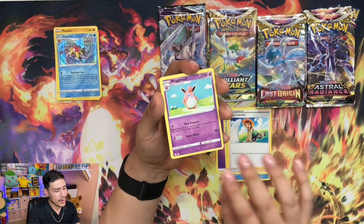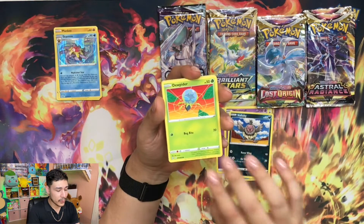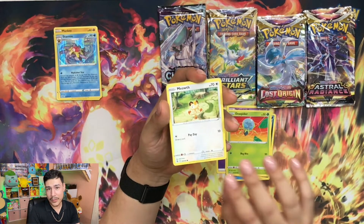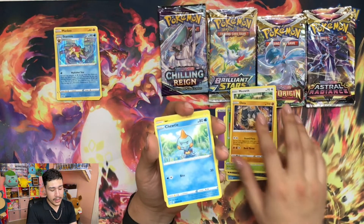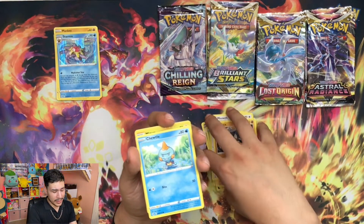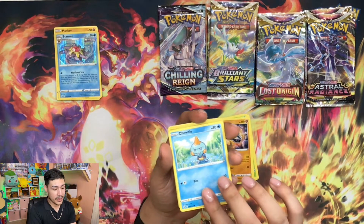I have been seeing people get shinies left and right and I'm just like, are chances raised on this? I'm very excited to go ahead and start playing the game. It's more of an open world so I'm definitely happy about that.